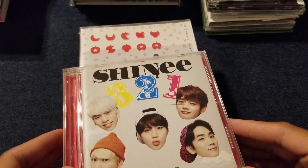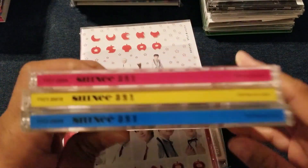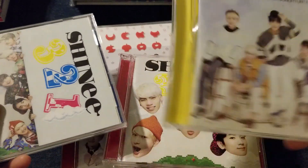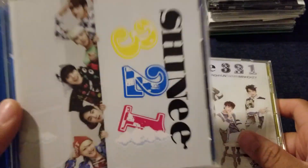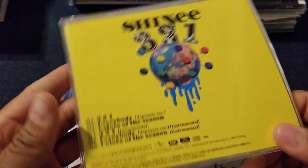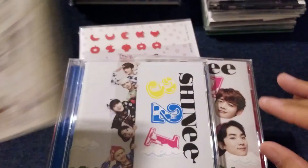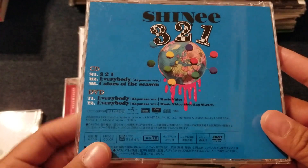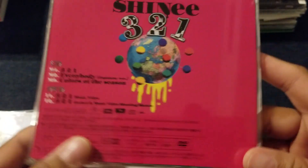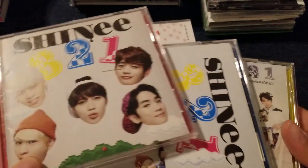Then we have 321, which is all jewel cases — at least the jewel cases are different colors. This is one of the limited editions, this is the other limited edition, and this is the regular. The regular doesn't come with a DVD. You get 321, Everybody Japanese version, and Colors of the Season. The first limited edition gives you Everybody music videos, and the other gives you the 321 music video. At least you have different covers, so I don't mind this as much as Fire — Fire seemed wasteful.